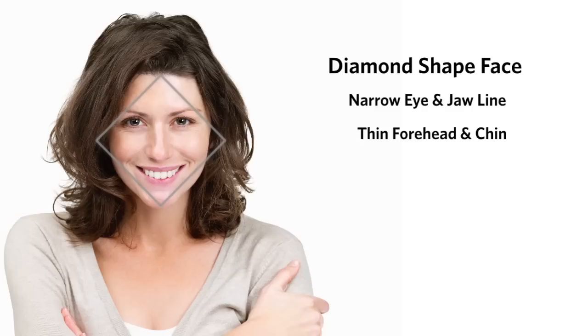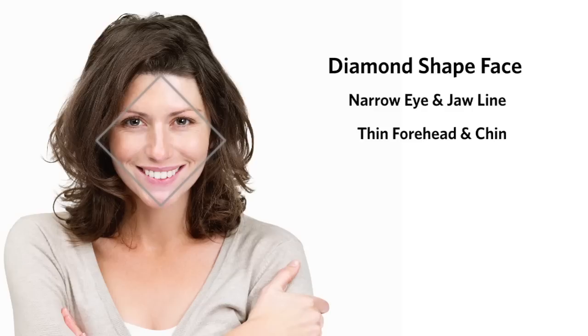Diamond-shaped faces have a narrow eye and jawline. This face shape usually has a thin forehead and chin with dramatic cheekbones.